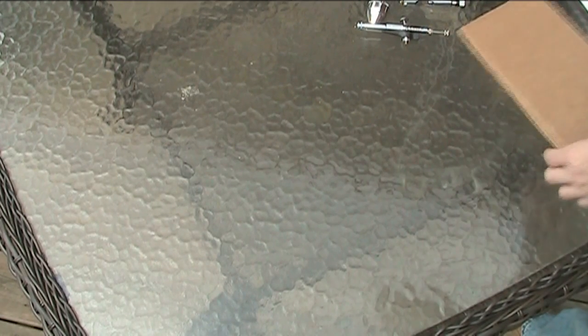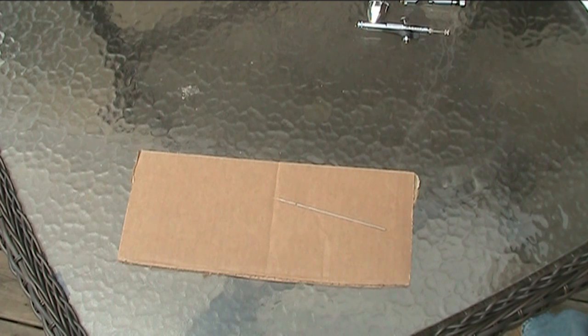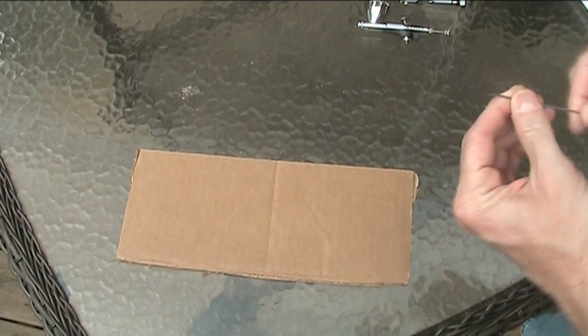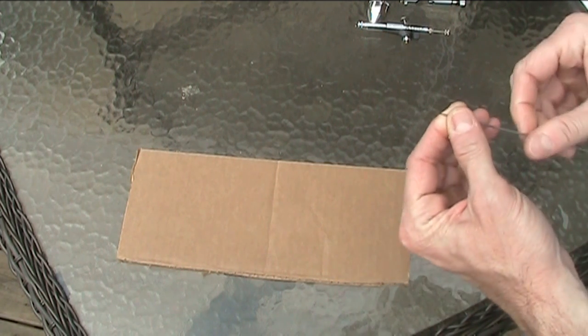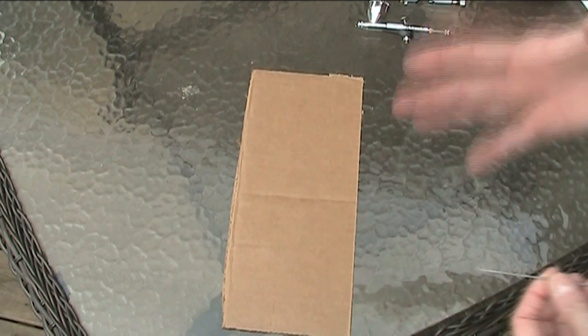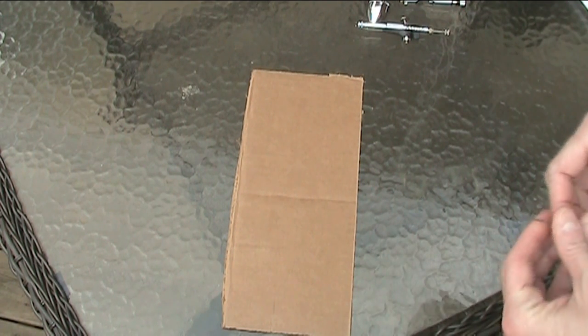The way we're going to straighten our needle is with a piece of cardboard. Believe it or not, I choose cardboard for a really good reason — cardboard can actually polish metal very well. It works for not only straightening your airbrush needle but polishing it out a little bit. You can use polishing cloths if you need super fine detail, but for the level most of us are on, cardboard works great.